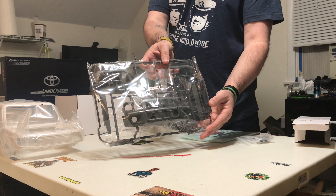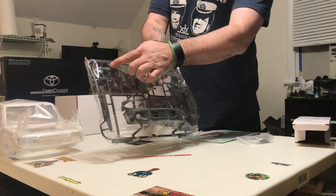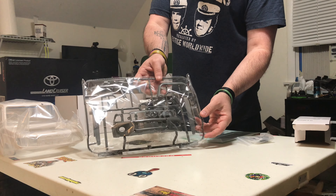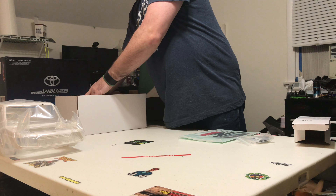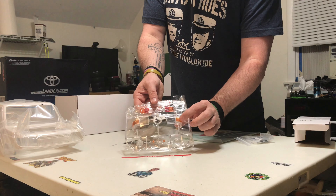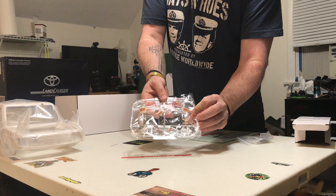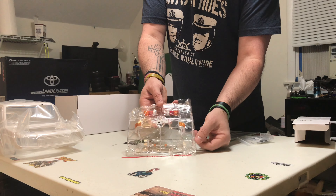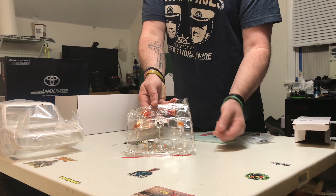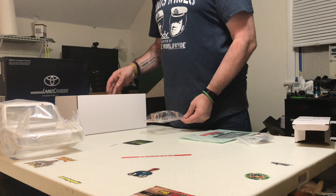There's your front grille, your fender flares, looks like your runner boards. Nice — all the lights, and they actually come coloured with the orange and the red. That's a really nice touch because in my Boom Racing and Team Raffi builds they just give you everything white. That is a really nice touch from Killer Body.